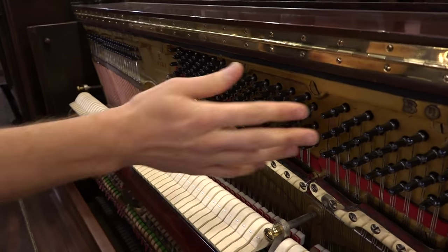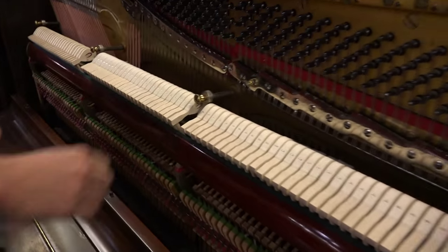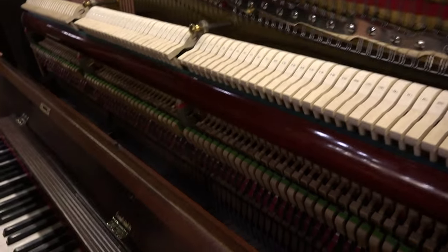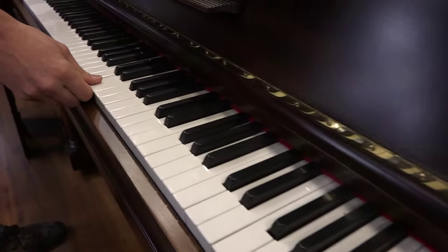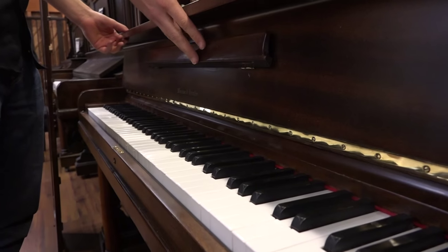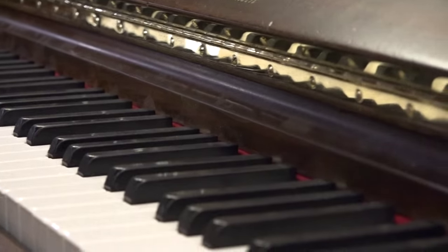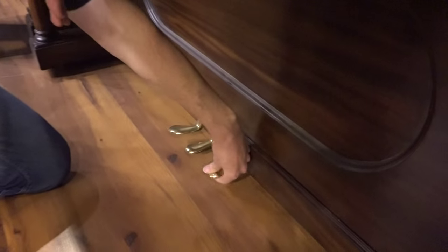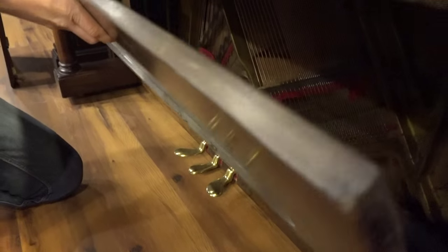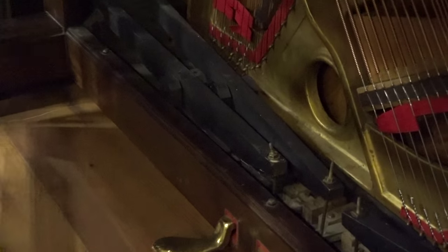You can see all the new strings, all new tuning pins. We've redone all of this — the cloth and the leather and the bridle straps. The keys, the sharps, the bushings that hold the keys and keep the keys nice and straight. We refinished the piano, added new rubber bumpers, and replated the hardware, pedals, and all the metal stuff. Here's the trap work that we've rebuilt as well.